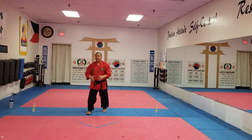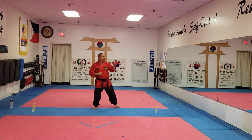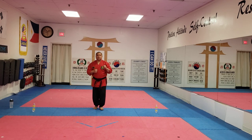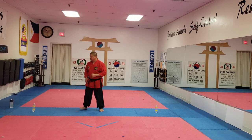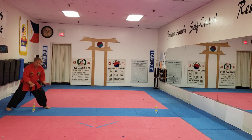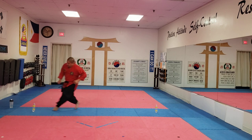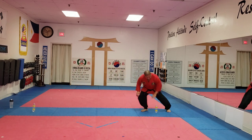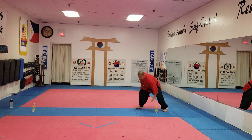Now that we did our fight combination number one — that's our high back fist and our twist punch to the middle — we're going to do some more shuttle runs. We're going to go five this time. Start here on the side. 1, 2, 3, 4, 5.